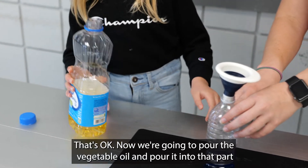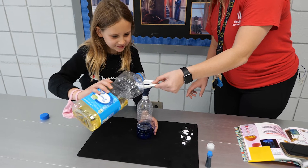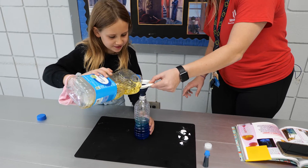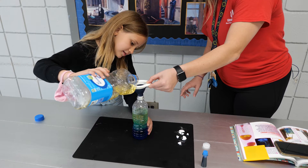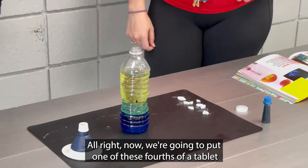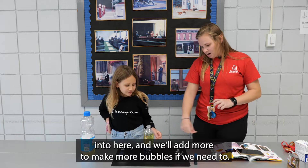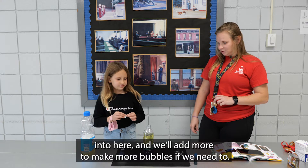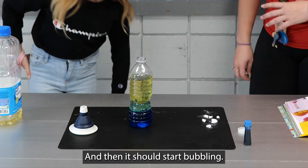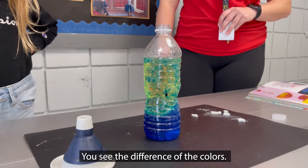Now we're going to pour the vegetable oil in — pour it into that part, and then we're going to take the rest of this. Now we're going to put one of these fourths of a tablet in here, and we'll add more to make more bubbles if we need to. And then it should start bubbling. You can see the difference of the colors.